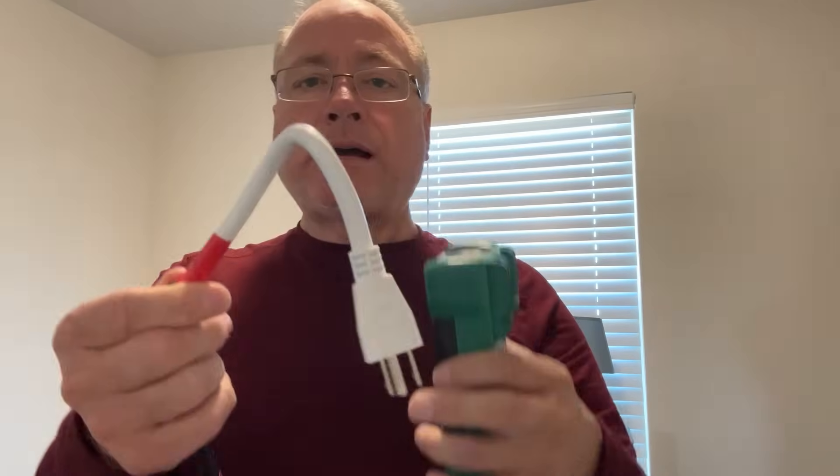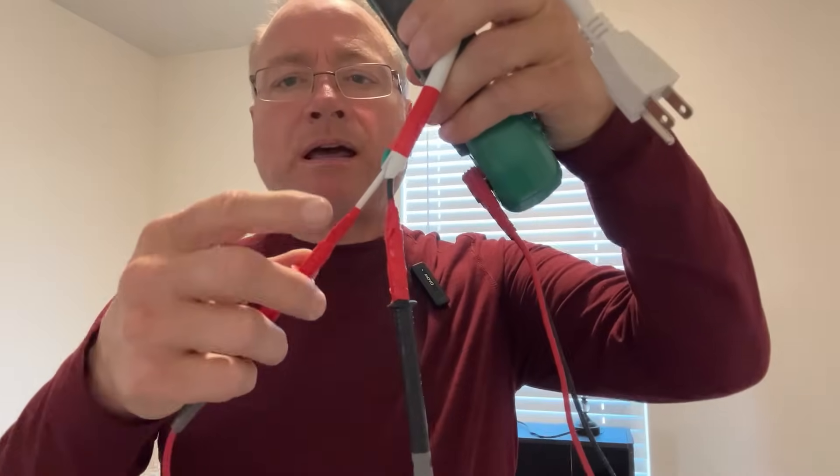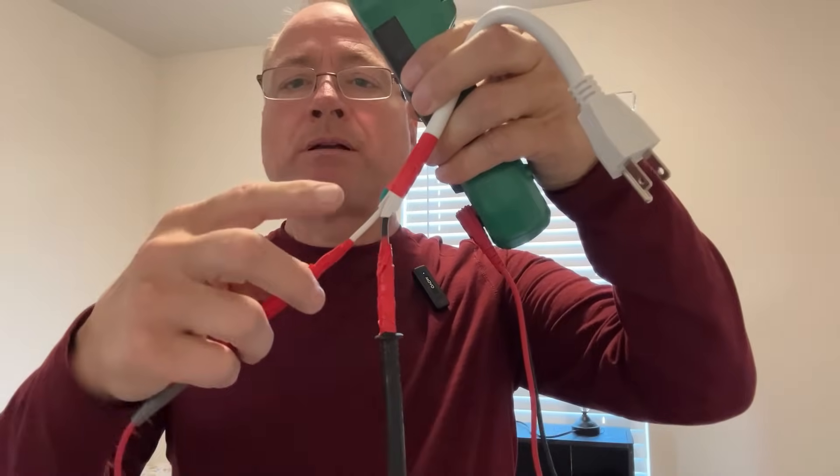This method works off of voltage drop, as do many of the methods for finding the first receptacle in a chain. To do this you're going to need a multimeter. What I've done is cut the plug off the end of an extension cord and connected the probes of the multimeter to the neutral and to the hot wire. This makes it easier for doing multiple circuits. You don't have to use a plug like this — you can just stick the probes in directly, but I found it difficult to hold those probes steady enough for a consistent reading, so this way works better.